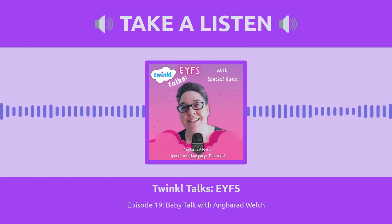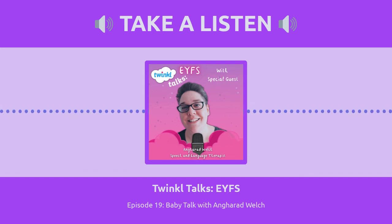Hello, wonderful listeners. It's Shana here from Twinkle Talks EYFS with another episode just for you. I'm really excited about today's episode. We've got the wonderful Angharad Welch here, and I'll tell you a little bit more about what she's come to talk about later. But first, we're going to try a new segment before we get into our main event. This one is called Top Early Years Practitioner Hacks.